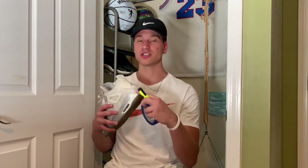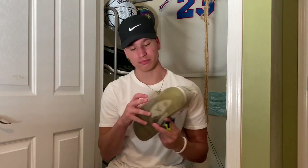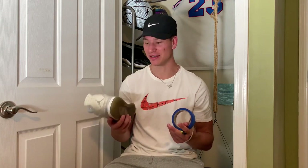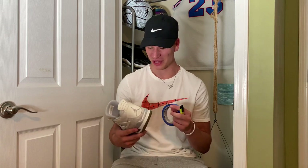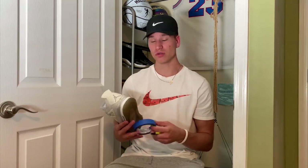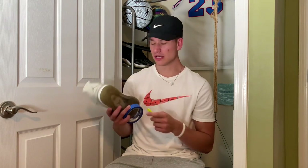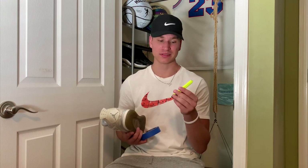Next thing you're gonna need is some painters tape. I'm putting this on the midsoles of the shoe just so I don't get anything on them. As you can see my paint is chipping pretty badly but I am probably going to restore that soon too — I'm waiting for some paint to come in. Also when you're doing that, some sort of scissors — I use an exacto knife. I like that because I can get around and edge around it for a perfect cut. Exacto knives are really cheap and you probably have one at home.